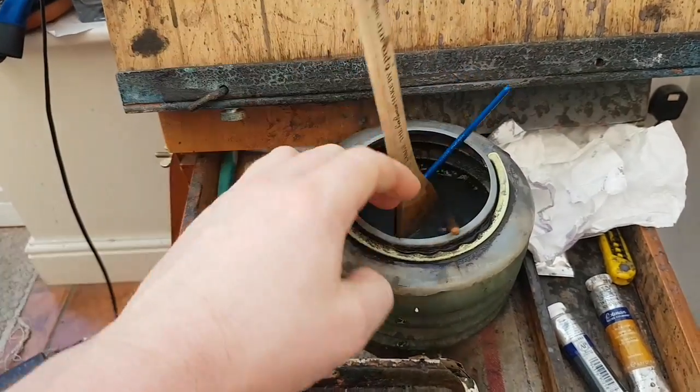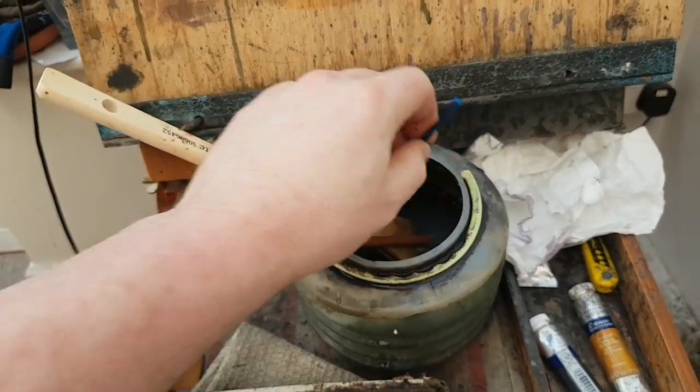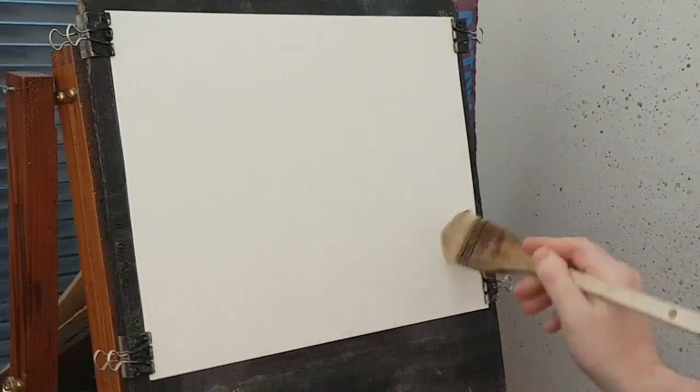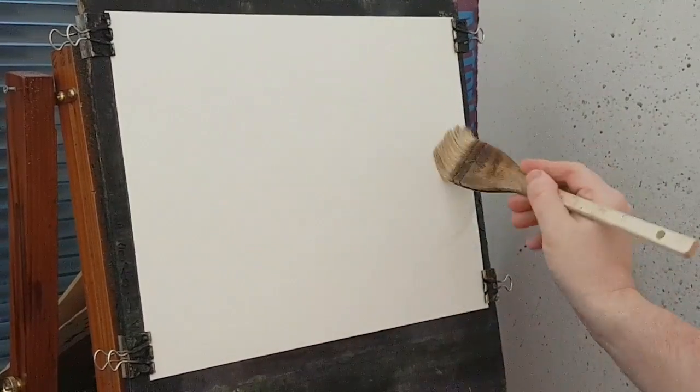Mostly done with the hake brush, and they've got a tiny little flat brush there and a number three rigger. Right then, so this is just a bit of clear water — stop it going all crinkly.